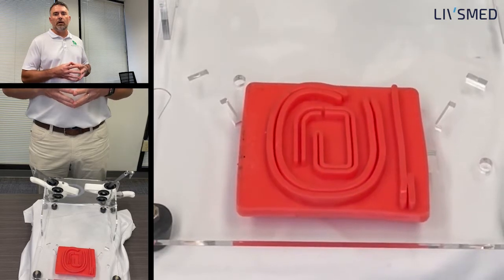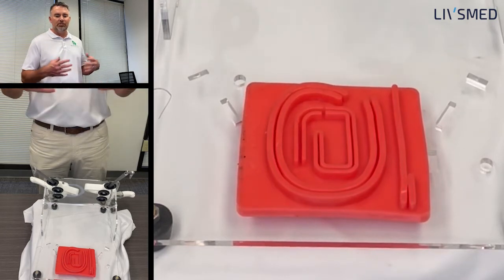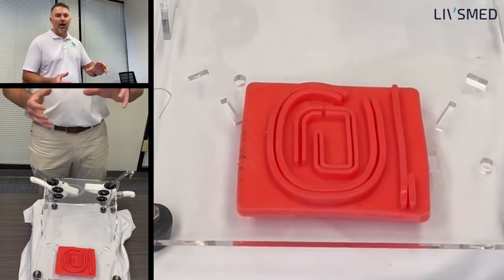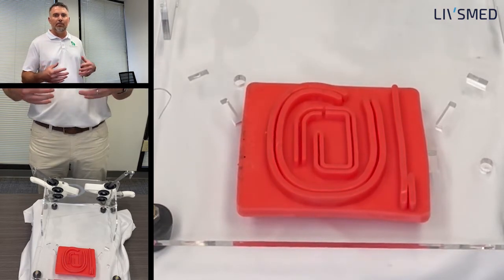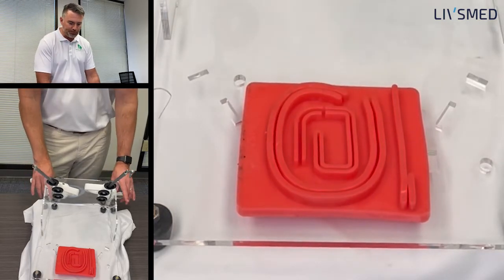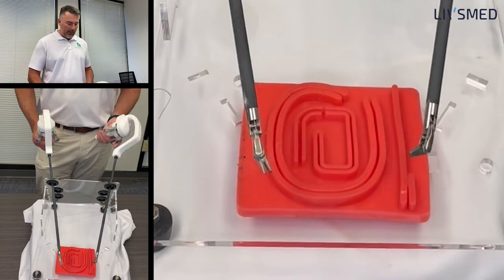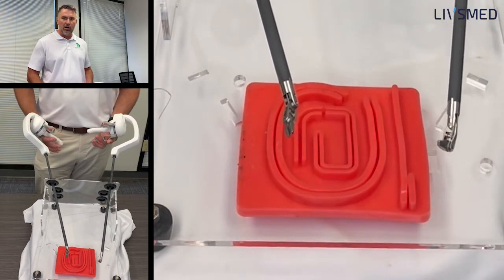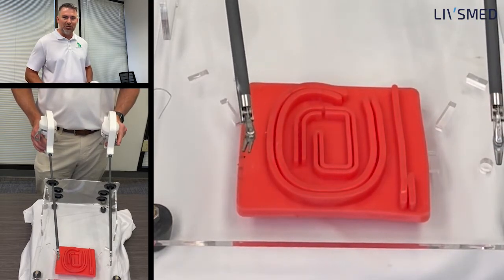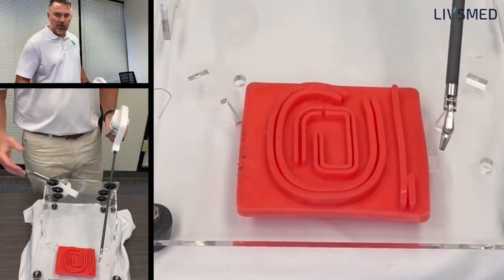The first thing I want to start talking about is really just how to get started as you're moving into suturing on the simulator — just getting those instruments in and out and figuring out how you're going to go about doing this. I happen to be using the types of needle drivers that are not locking, and sometimes that's a little bit challenging as you're getting started to get these into the simulator trocars. So just make it easy on yourself and start them off in place.